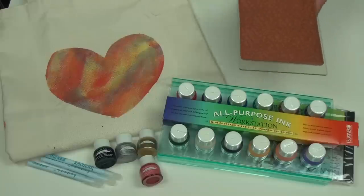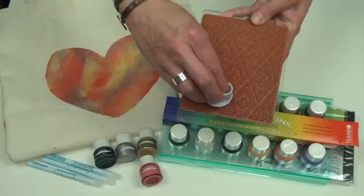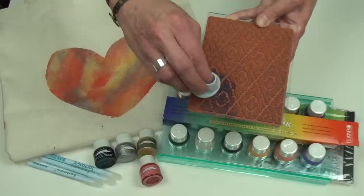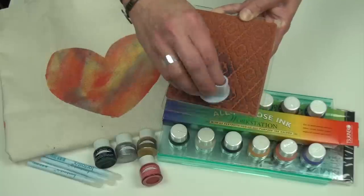When working with a rubber stamp, you can apply your ink onto a jumbo dauber or an ink blusher and apply it directly to the stamp for working on your fabric surfaces.